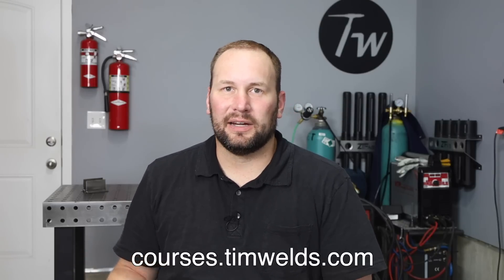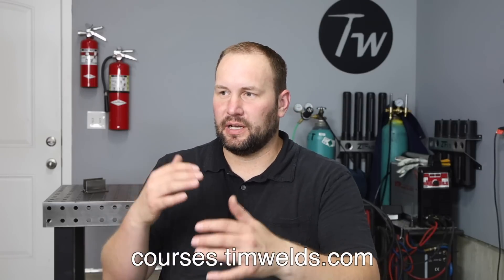I'll link a few videos in the description below that might help you if you're just learning to weld — to really get the hang of it and pick it up faster — as well as my online welding courses. I don't charge a lot for them and I go through everything in a comprehensive step-by-step way. Check those out if you think that might be a good fit for you, and thanks so much for tuning in — we'll see you next time.